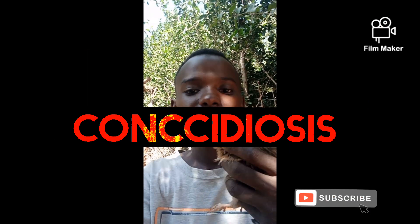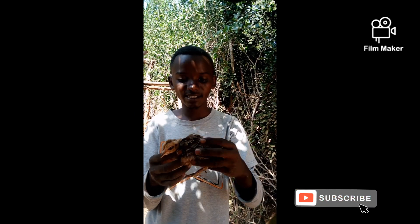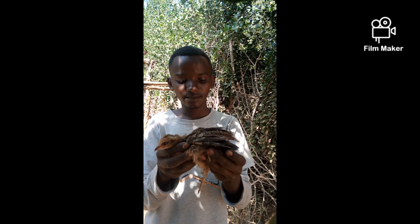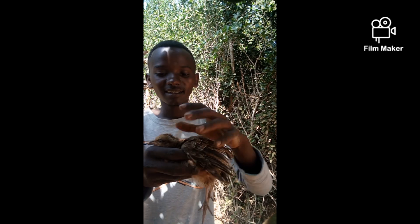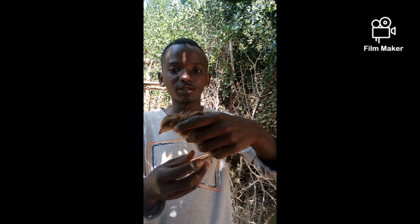I'm going to show you how to save this chick suffering from coccidiosis. It also has stress. The stick is so thin you can confuse it for a bone. But I'm going to show you how to treat it.